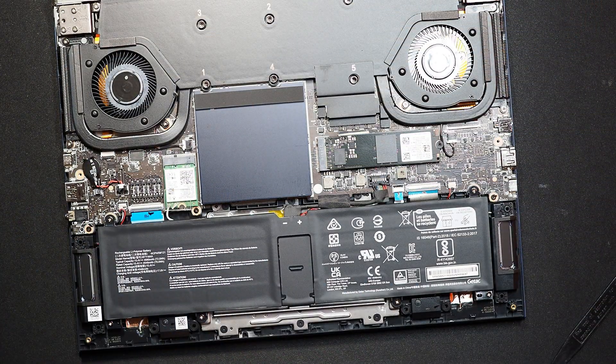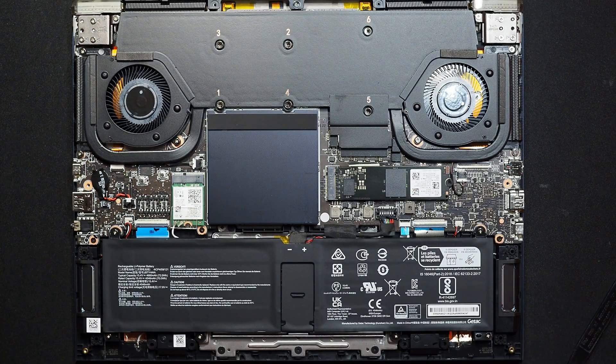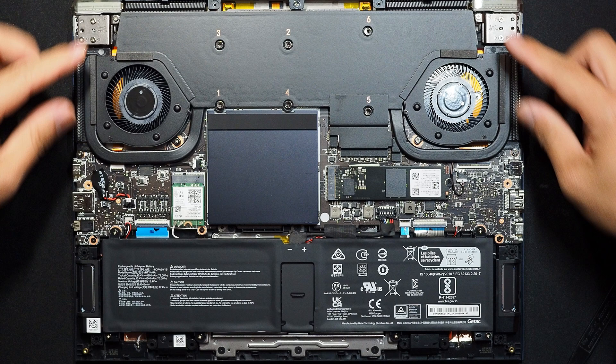There are the internal components of the MSI Stealth 14. Just like MSI stated, they're using a vapor chamber cooler with two fans and four air vents.